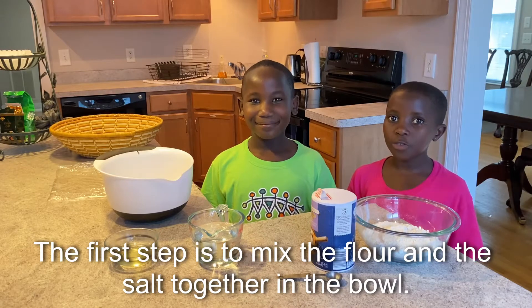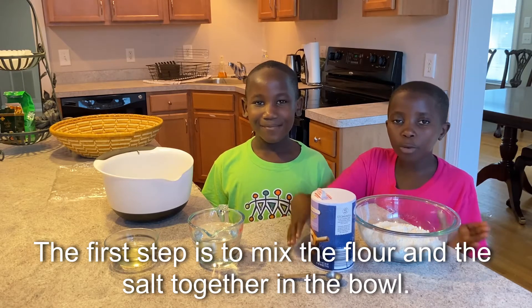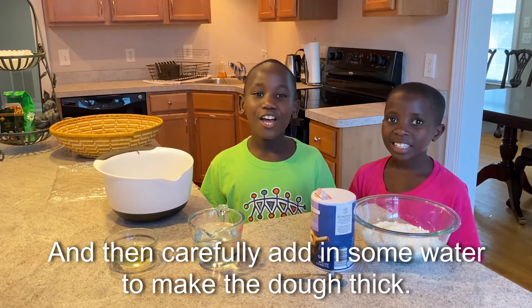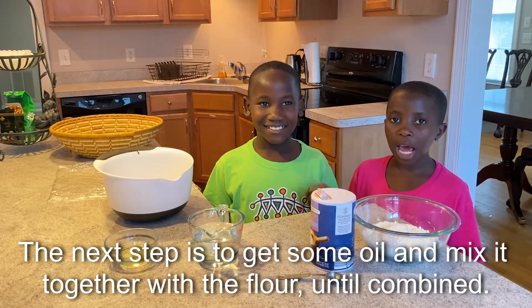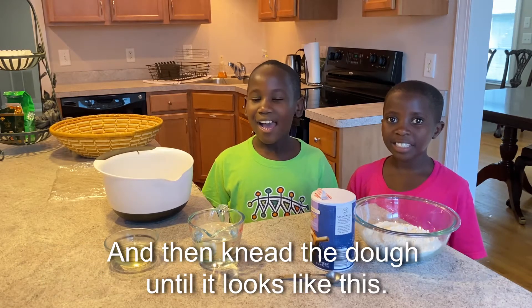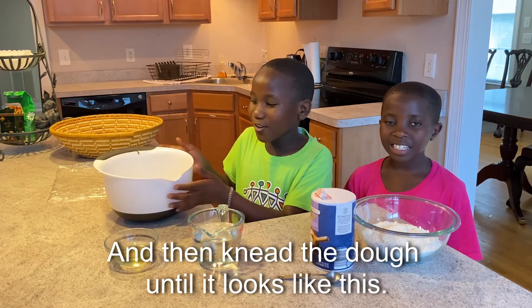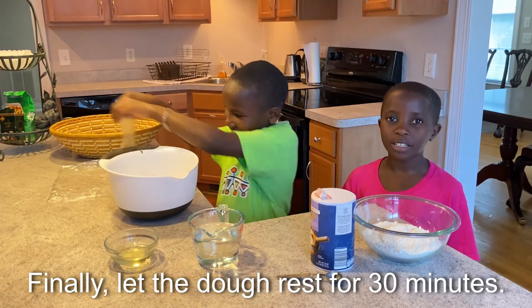The first step is to mix the flour and the salt together in the bowl and then carefully add in some water to make the dough thick. The next step is to get some oil and mix it together with the flour until combined, and then knead the dough until it looks like this. Finally, let the dough rest for 30 minutes.